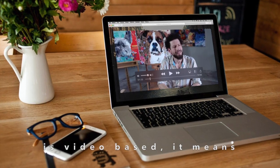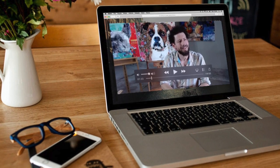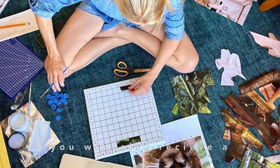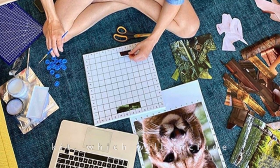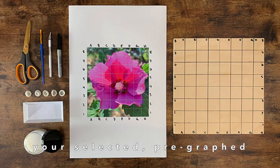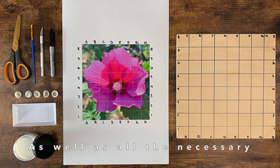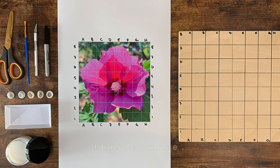Because this course is video based it means you can participate no matter where you live. With this course you will also receive a complimentary collage art kit which will include your selected pre-graphed photo and canvas as well as all the necessary tools to be successful in this course.